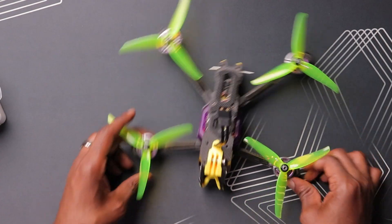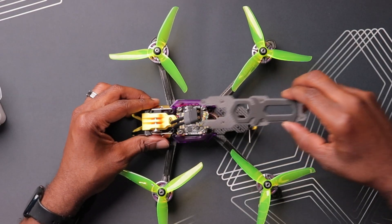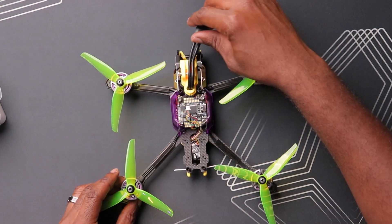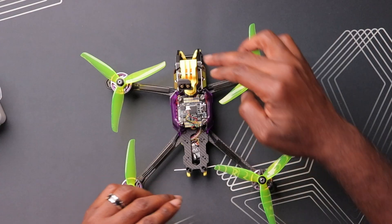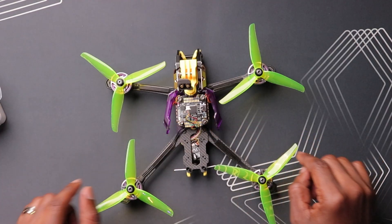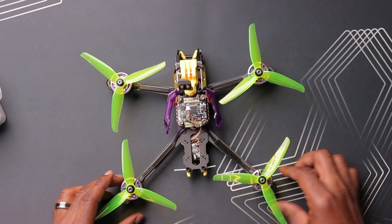Without further ado, let's get this started. The first thing I want to do is get access to the actual space for the VTX. I've already removed the screws for the top plate, and you can see the foundation we're working with. This is a pretty standard five-inch drone — camera in the front, a big stack in the middle, and adequate space in the back for whatever VTX you want: analog, DJI, whatever. So this is pretty much the perfect platform for this install today.